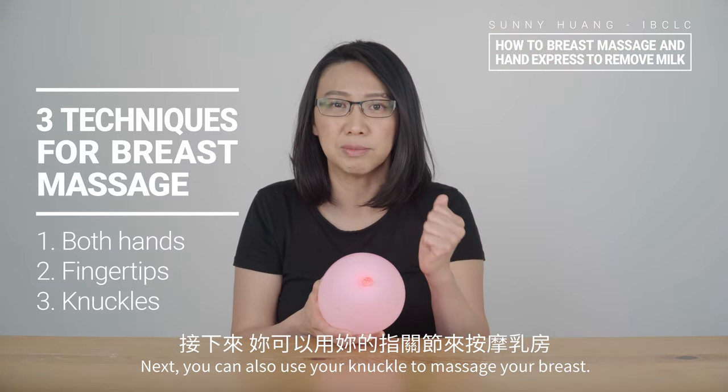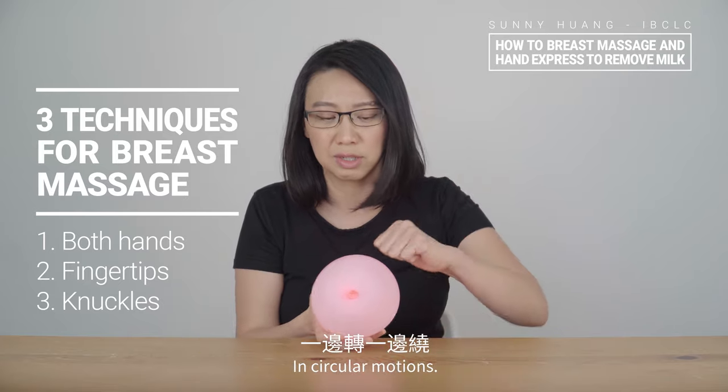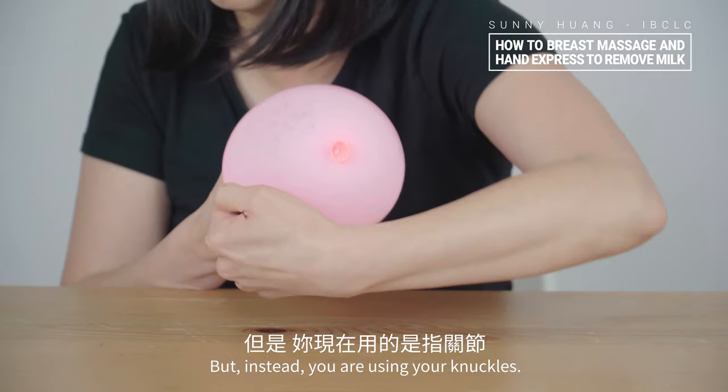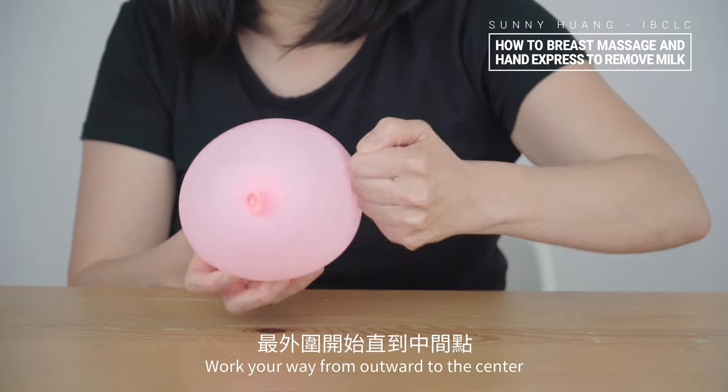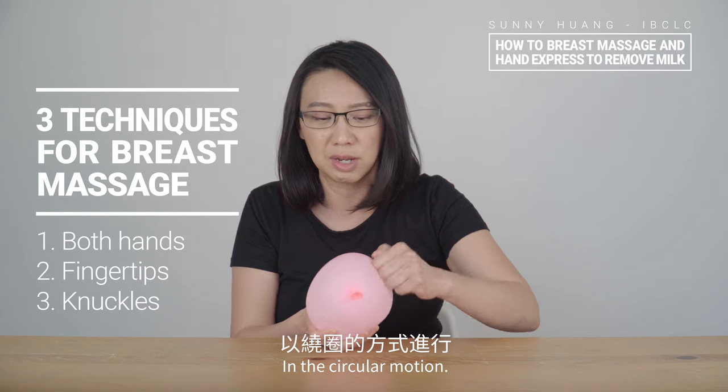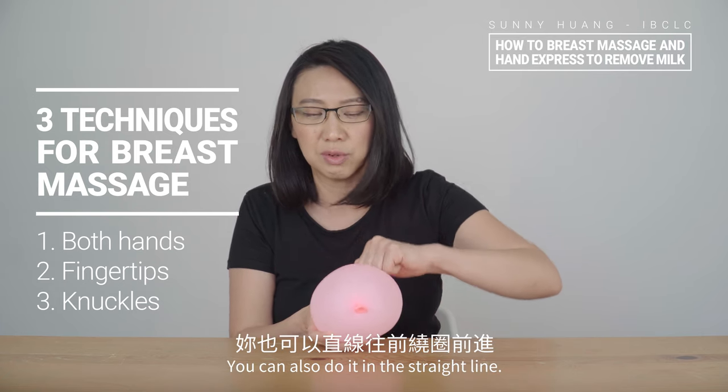You can also use your knuckles to massage your breasts in circular motions — same as when you're using your fingertips dancing, but instead you're using your knuckles. Work your way from outward to the center in circular motion, and you can also do it in a straight line.